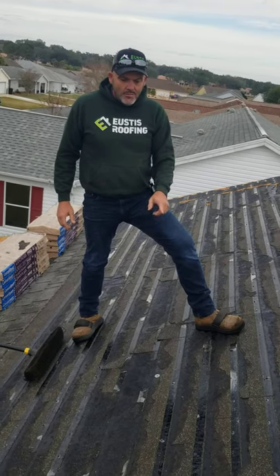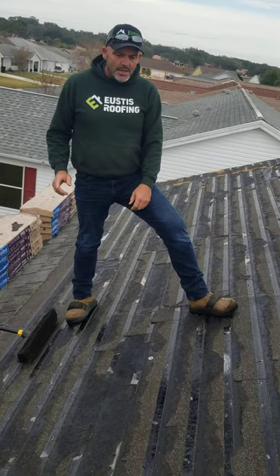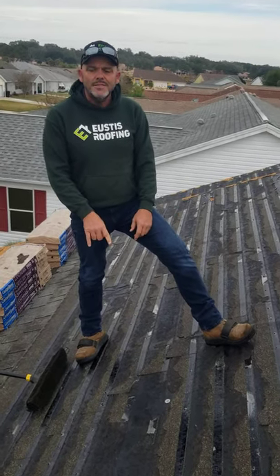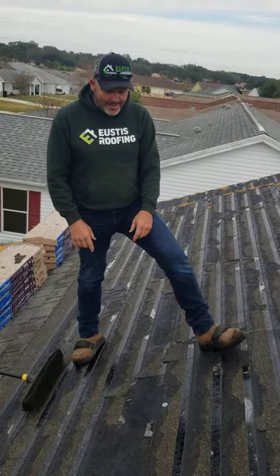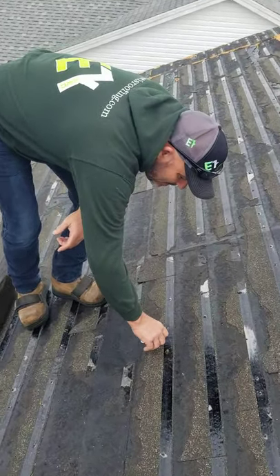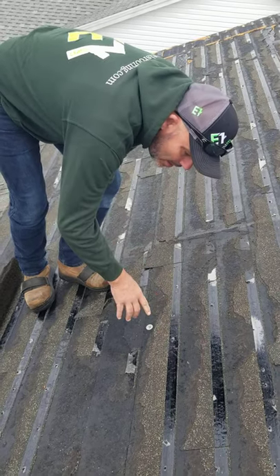This is Richard from Hughes Troopers, running a job up here in the villages. I just want to show you what happens when you put peel stick directly to the deck. If you look down here, these shingles are melded right into the peel stick. There's no way to get them off there.